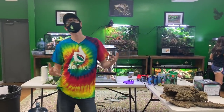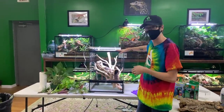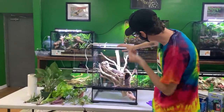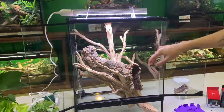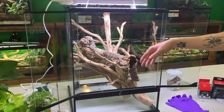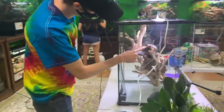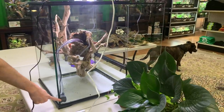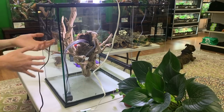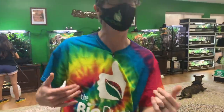Hey guys, it's Josh Halter, owner and founder of The Bio Dude. I'm at The Bio Dude Houston. Behind me I have an awesome 18x18x24 Exo Terra terrarium built in, with two beautiful 18-inch pieces of ghost wood and a hollowed-out cork tube. I'm going to show you guys how I create my 100% aquatic bottom terrariums, like I do when keeping some of my tree frogs.